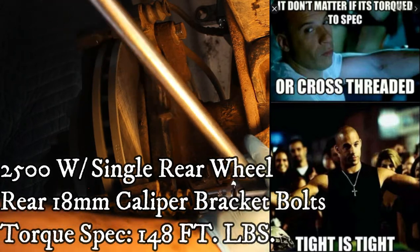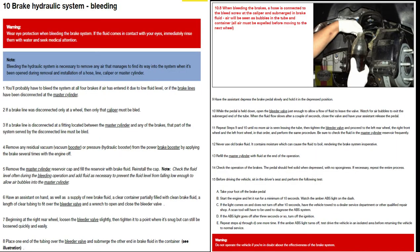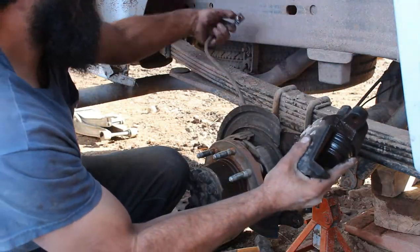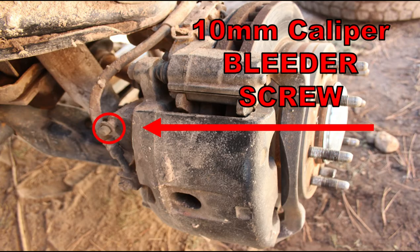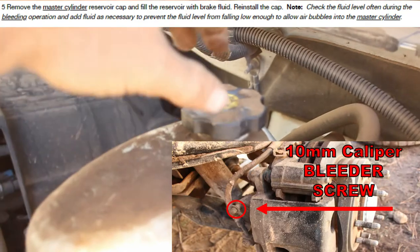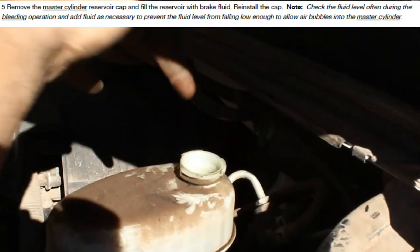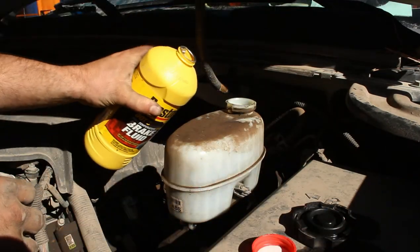Here's how to bleed the brakes anytime the pedal is soft or you introduce air to the system — like we just did replacing that caliper. This shouldn't be necessary if you didn't open any lines. You'll need a helper to pump and hold the brakes. Since we only disconnected a line in one corner and didn't run the master cylinder dry, we should only need to bleed that one caliper or just the rears. The goal is to get all air out of the system and have only fluid.